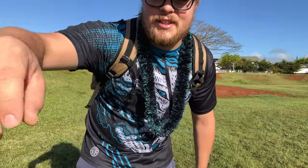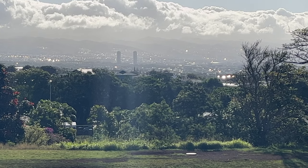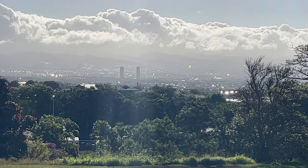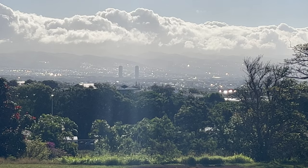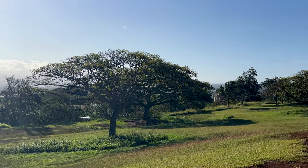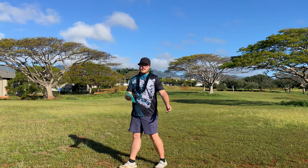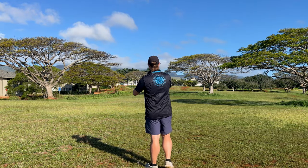Guys, this view — check this out. Look at those mountains in the background way out there, the mountains, the city. The view is incredible. Anyways, enough about the views — you guys know Hawaii is beautiful.